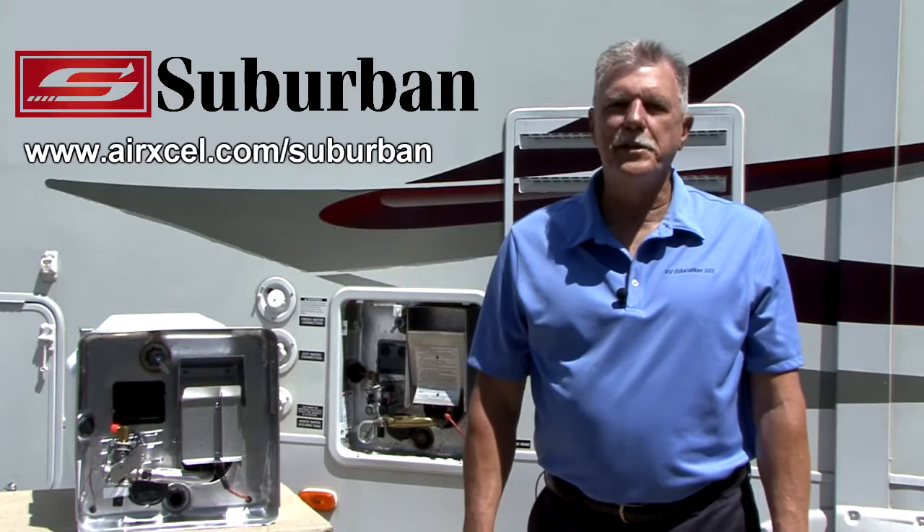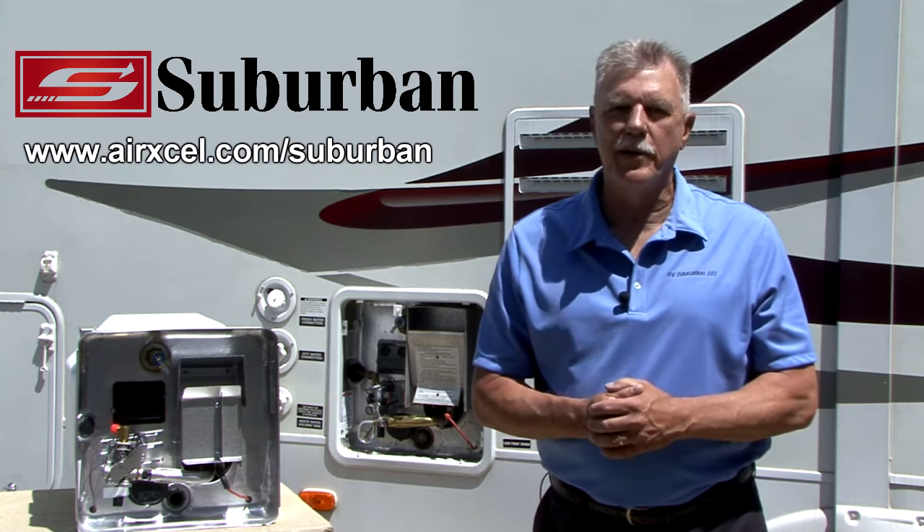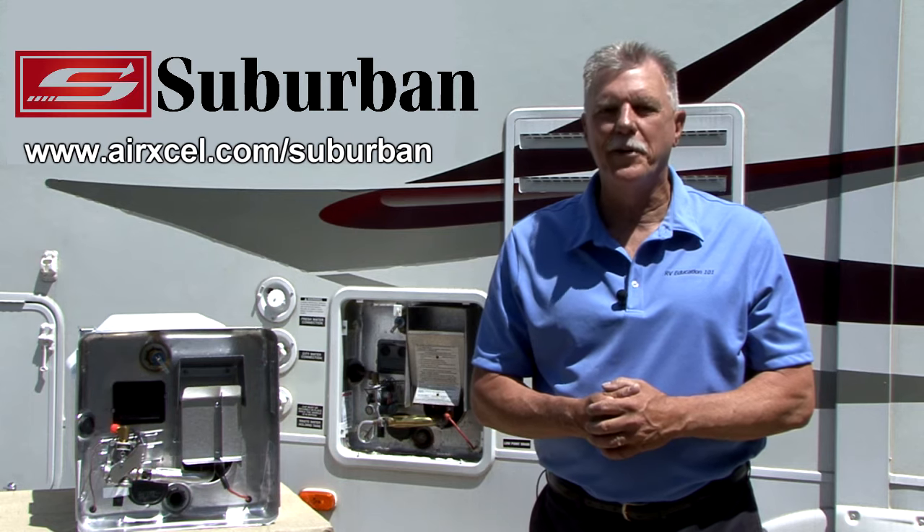By following these simple steps, you can properly maintain your RV water heater, which should extend the life of the water heater. This concludes Video 3, Series 1 of the Suburban Water Heater Series.